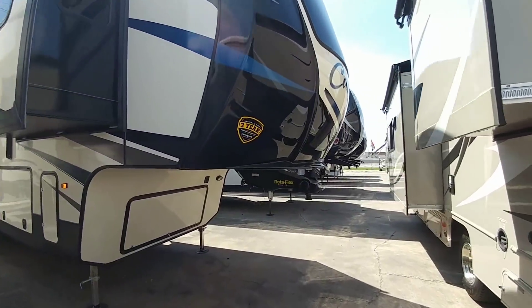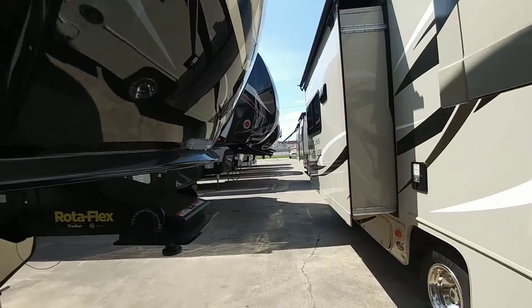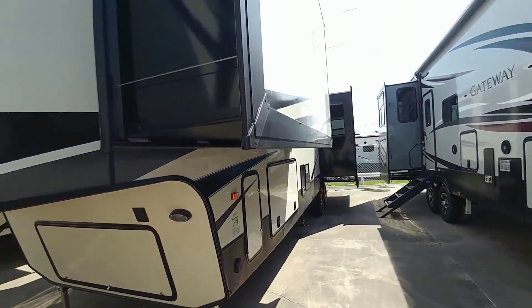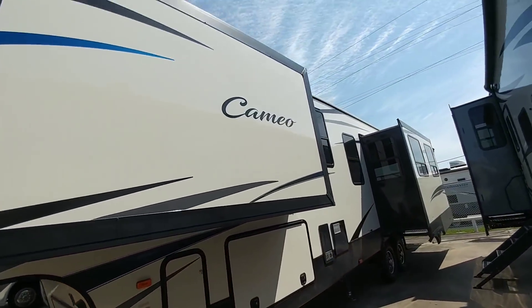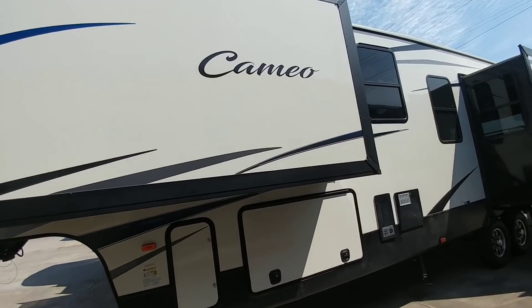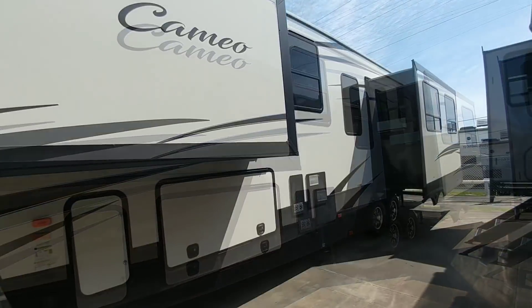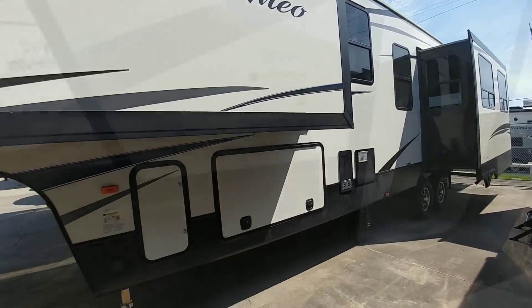I'm back here at Ron Hoover. I want to show you a fifth wheel that they have here that I absolutely love. This is a Cameo by Crossroads. It is a very, very large unit — super nice. And when I take you inside, you'll see why.